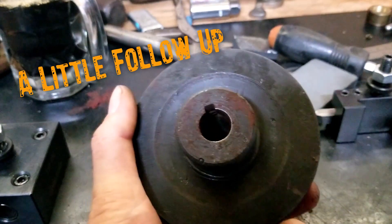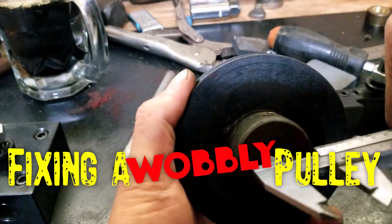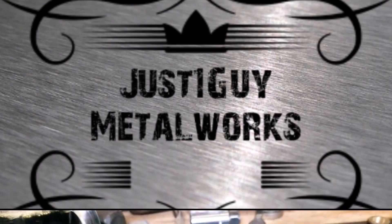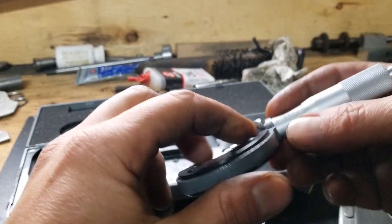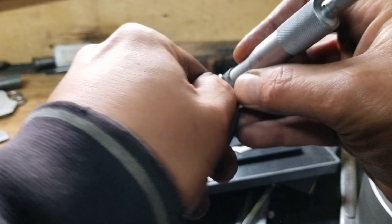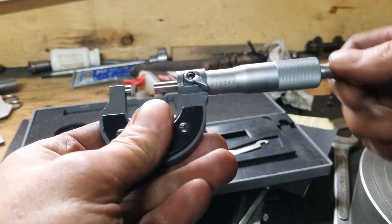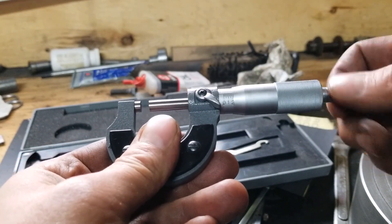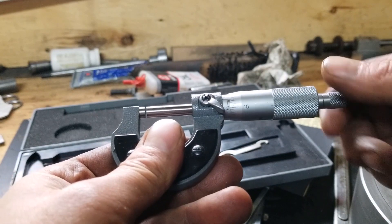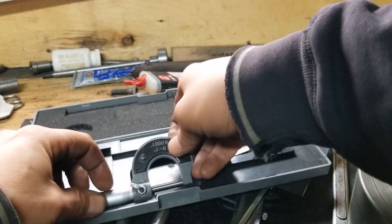I have a sneaking suspicion that there's something going on with this pulley. Hey, what's up folks? Just a little follow-up to the video on the drill press fix-up for the electric motor. Well, I hope you guys enjoy it. I'm thinking it's probably just going to be some high-speed footage with some obligatory royalty-free YouTube music. Enjoy.